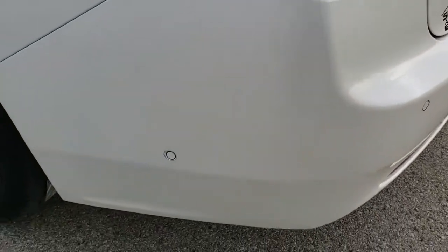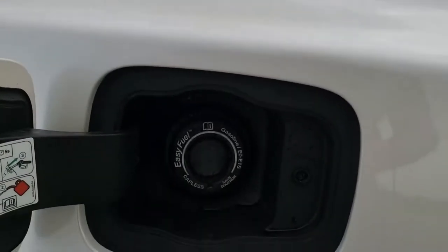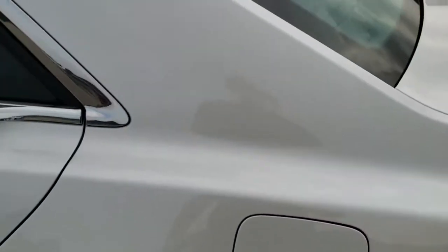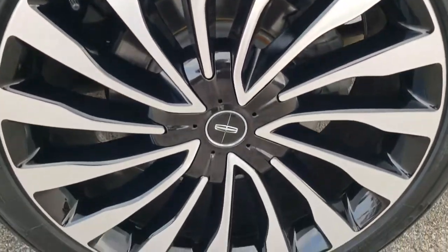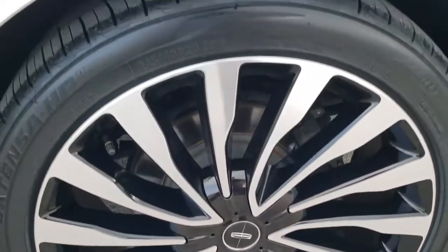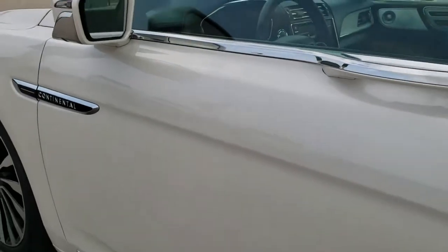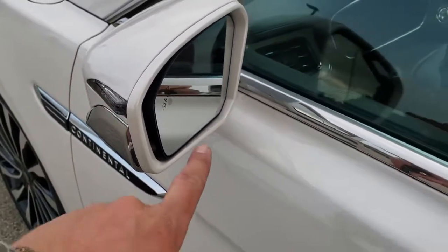As we come around the driver's side, it's just as clean as the passenger's side — no dents or dings on that rear quarter. It does have the capless fuel fill, which is a really nice feature. This back rim is in nice shape too. Four-wheel disc brakes. Down the rest of the side of the car looks really good — no dents, no dings. It does have the blind spot monitoring, built-in directional signals in the mirrors, and those mirrors are heated.